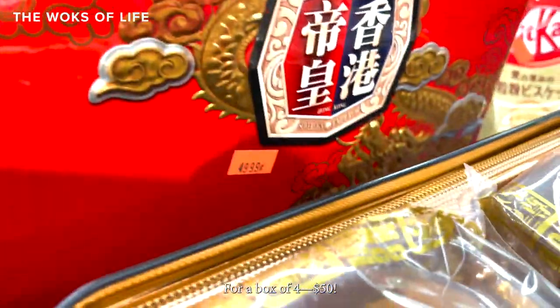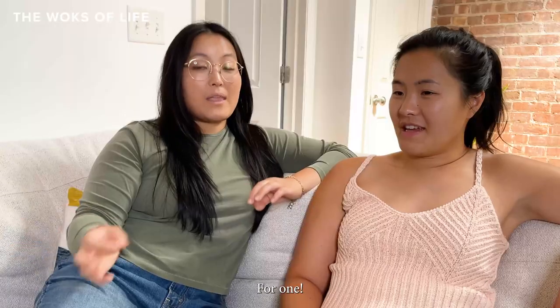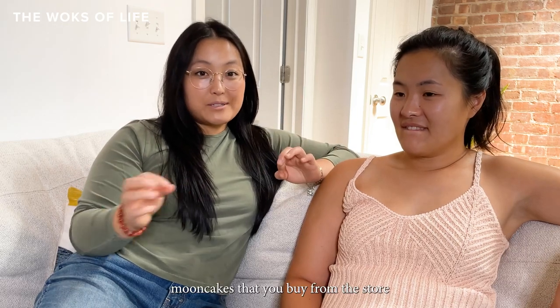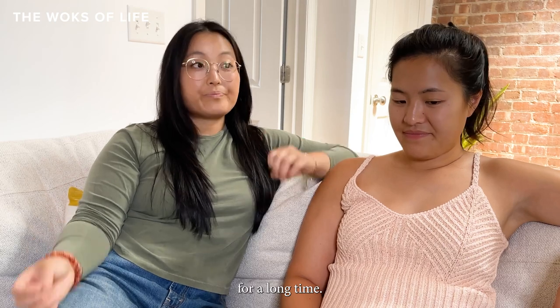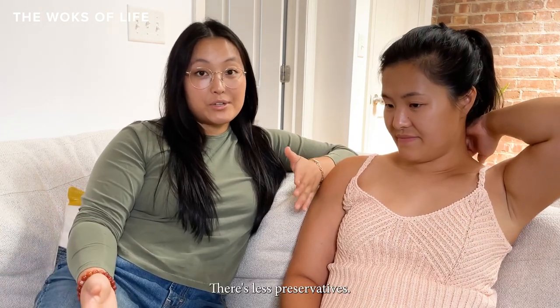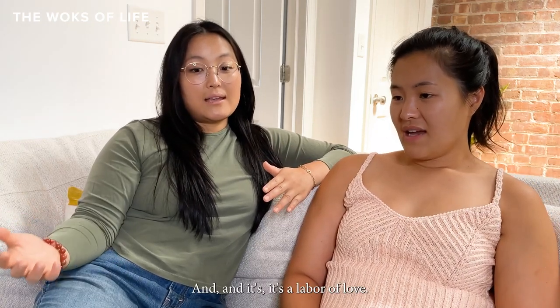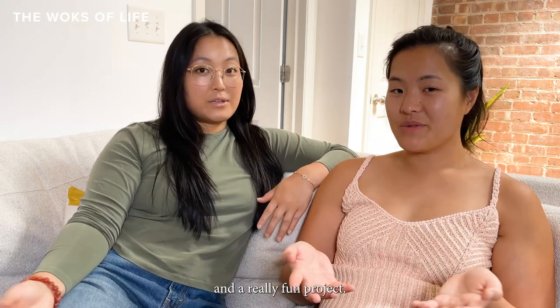Costco mooncakes are very reasonably priced, but anywhere else you're talking $15 to $20 per mooncake — a box of four for $50, or $20 for one in a nice ornamental tin. However, mooncakes from the store have really been sitting around for a long time. That's one of the great things about making them at home: less preservatives, they're fresh, fragrant, and it's a labor of love. It's a big gesture to whoever you're giving them to.